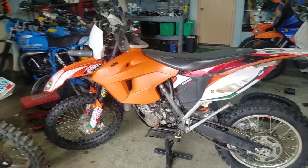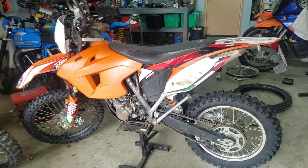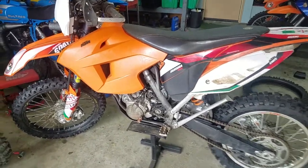Hey everybody, this is Chili at Enduro 360. Sitting here in the shop prepping bikes today, actually getting ready to head for Idaho. Got a quick tip for you.